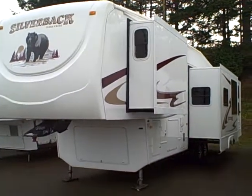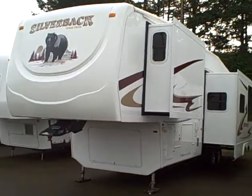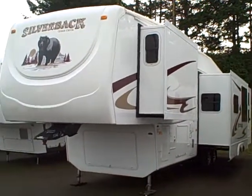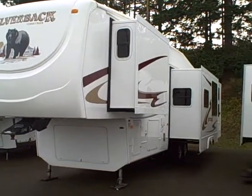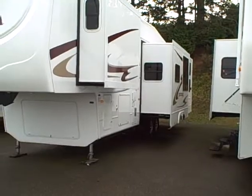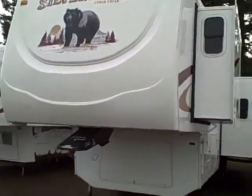Hi, this is Bob with Gibbs RV and today we're looking at a 2008 Silverback by Cedar Creek. This is a quad bunk bunkhouse — it's got four bunk beds in addition to the front queen bedroom. You can see three slides on this side, and a fiberglass nose cap on the front.